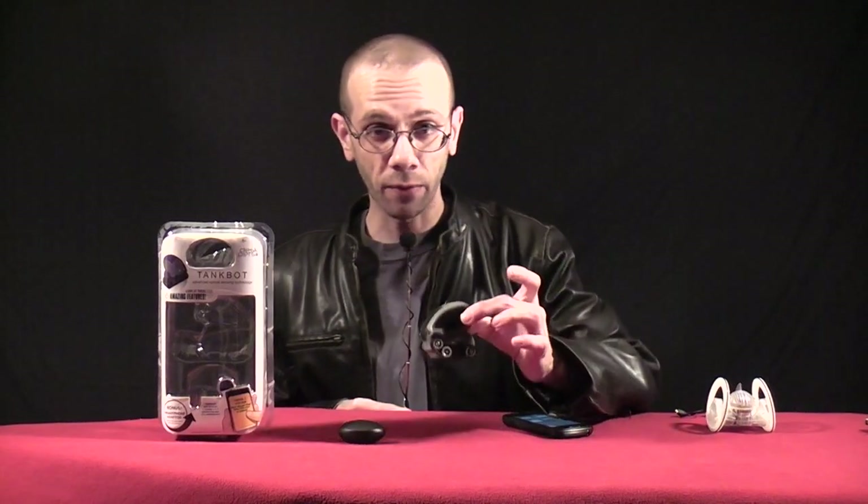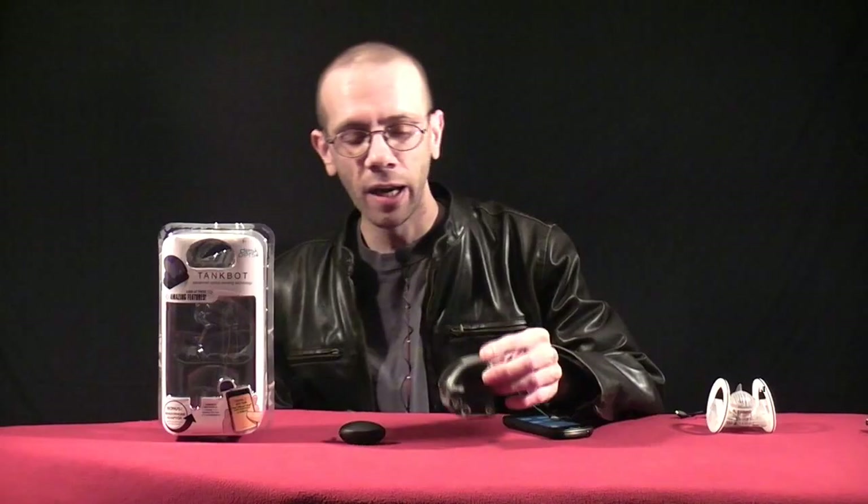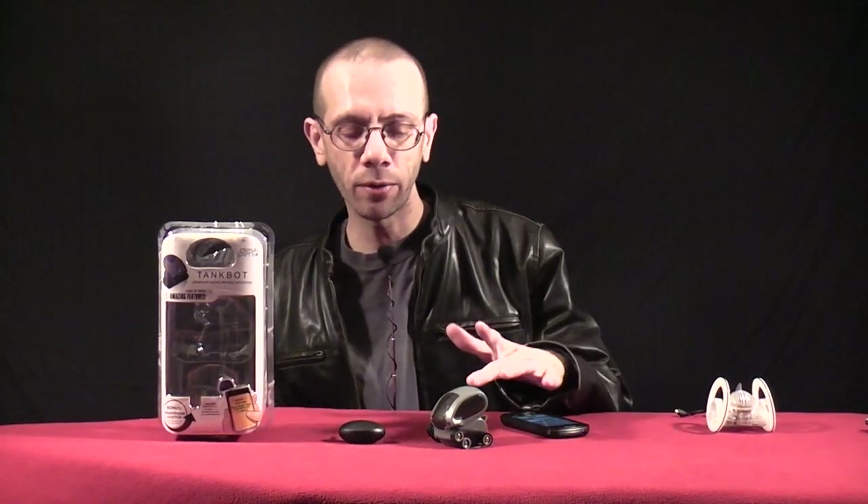Welcome back to RC101 with the Daoist Flyer. This is the TankBot from DeskPets. It sells for about $29.95 to $39.95, and it is an iPhone, iPad, iPod, and Android device controlled little micro robot.